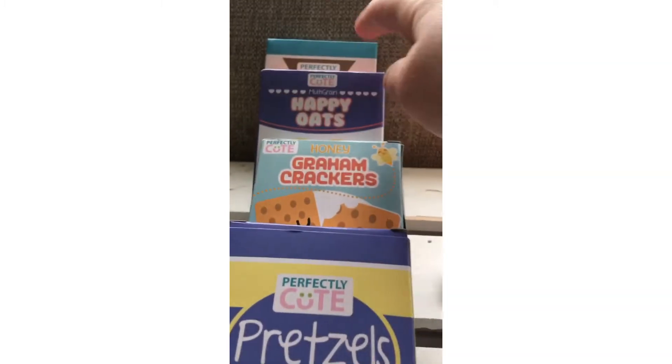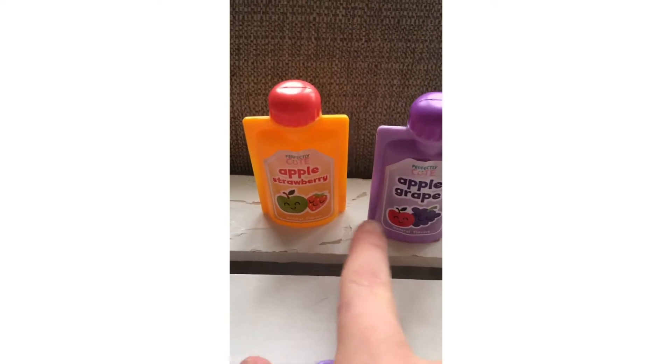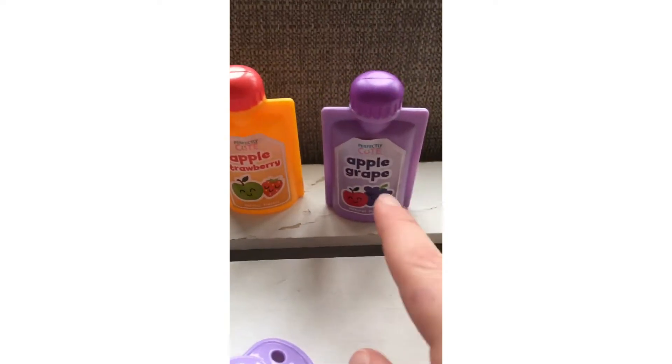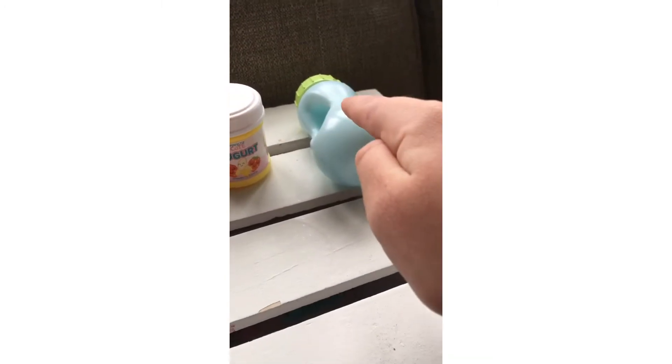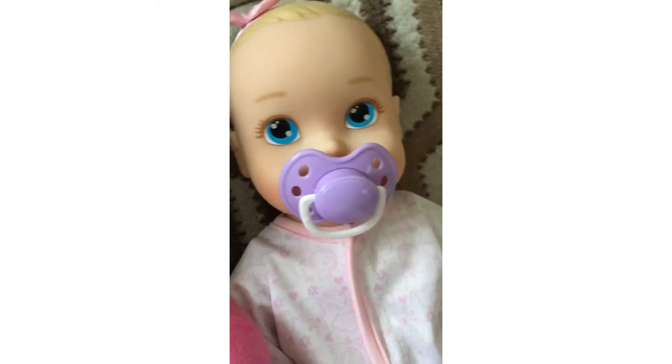Some very, very cute snacks. A spoon, a passy, some apple strawberry squeezy pouch, an apple grape squeezy pouch, some yogurt, and a cute little bottle. You can drink the bottle. Eat the passy.